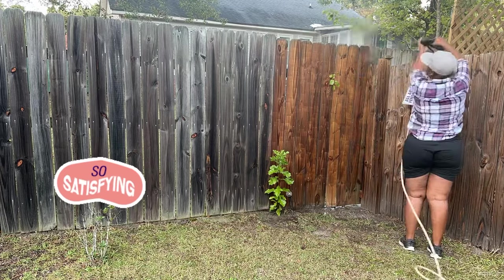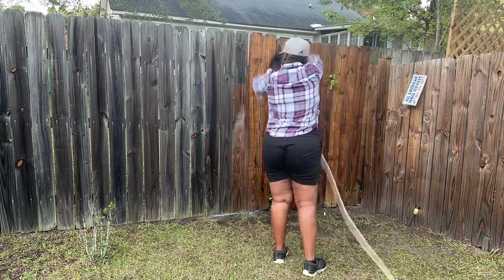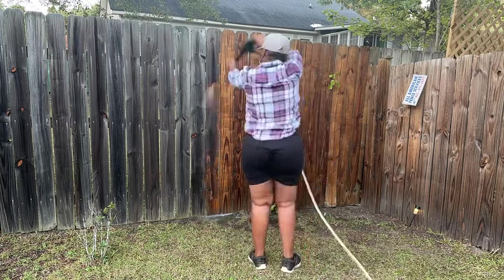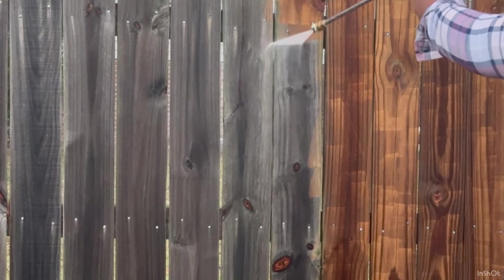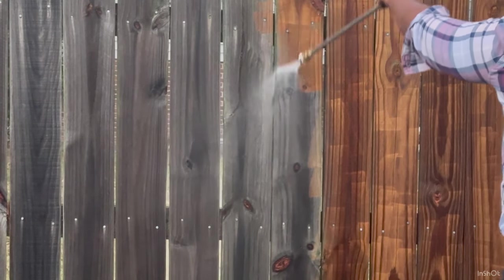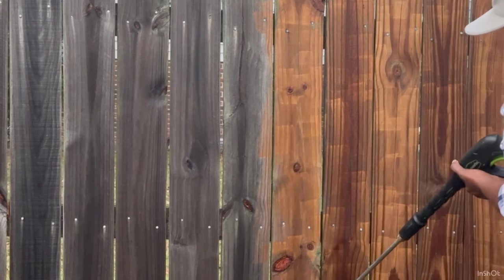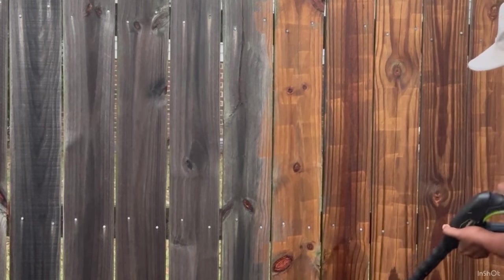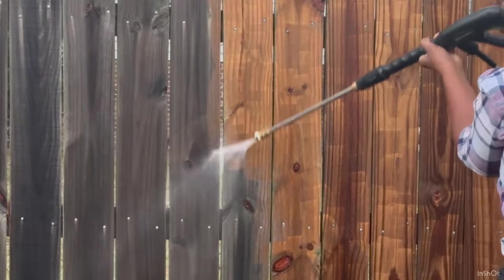Do you see what I was talking about when I say that the dirt and grime literally melts away? I really feel like a lot of that is because of the pool chlorine — it makes it a lot easier to clean the fence. You can do this with your fence area as well as your deck: apply that pool chlorine first, give it a few minutes to marinate in the boards, then go back and pressure wash it. You will see a huge difference.